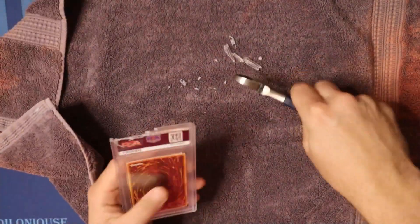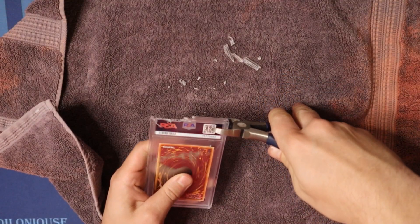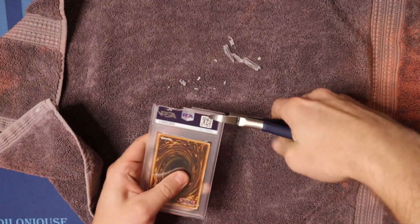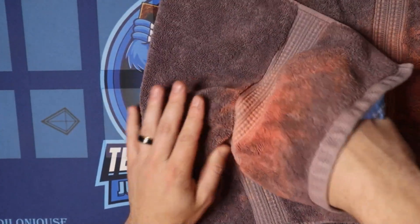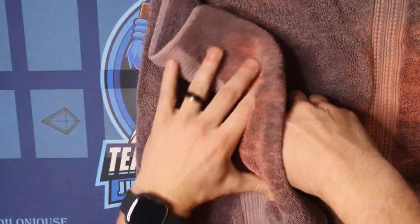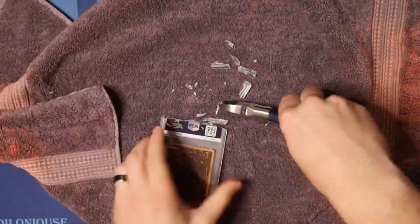I think we should go so far as to crack some PSA graded comics and really throw a wrench in the people's thing. Like, let's get Spider-Man 1 and crack that. We'll make Carl mad. Hey, would you want to sponsor a video, Carl? I think Carl would fight us. I thought this video was brought to you by Iconic Comics.